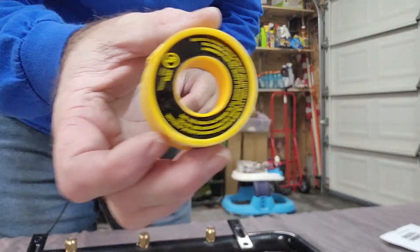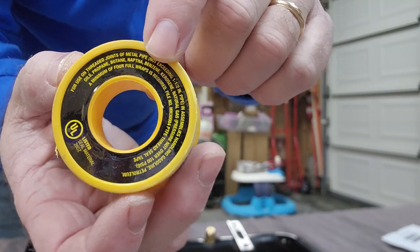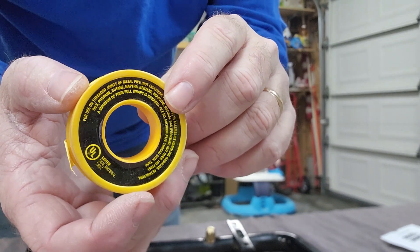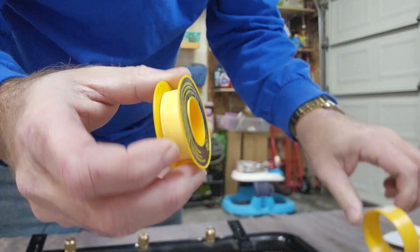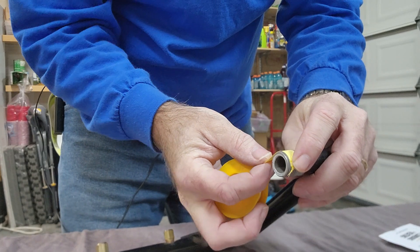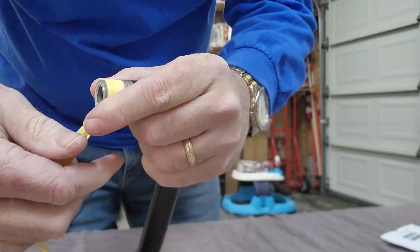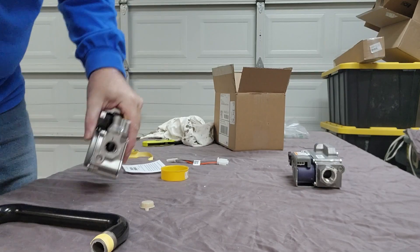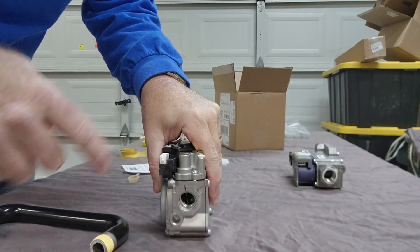I've got this special Teflon tape that's for gas — it says right on here it's for kerosene, natural gas, propane, not to exceed 100 PSI, and my house is not at 100 PSI so I don't have to worry about that. I don't have pipe dope since I don't do that many gas appliances. I'm gonna wrap this on here — make sure we wrap it in the right direction so it pulls across the threads as it tightens, not over the threads. Okay, let's put it in the valve.